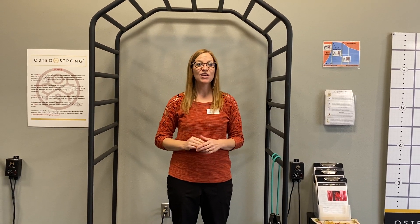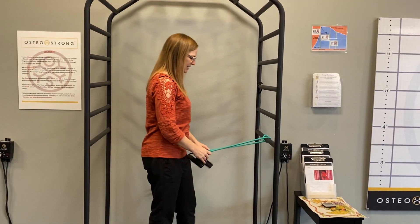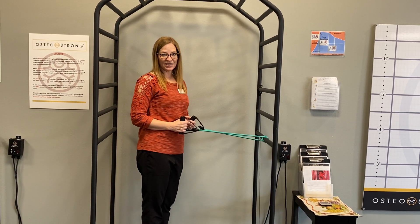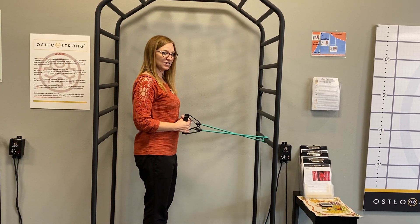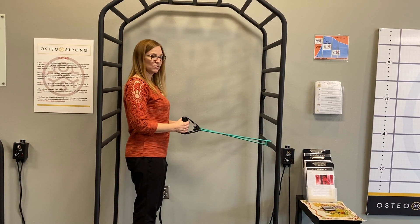I'm also going to show you a couple of good ways you can strengthen those muscles that help you keep your shoulders back and maintain good posture. We have these resistance bands here — you can get these on Amazon and we have a link to those as well. The first thing I'm going to show you is a row.